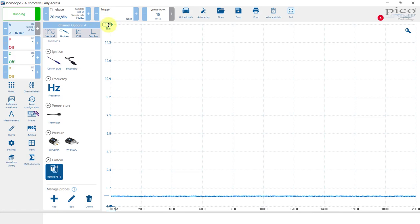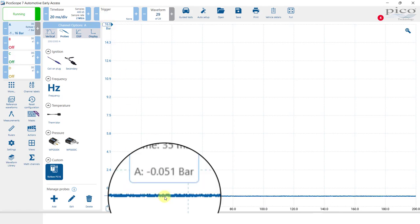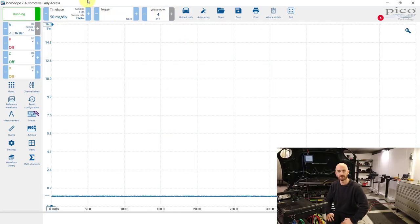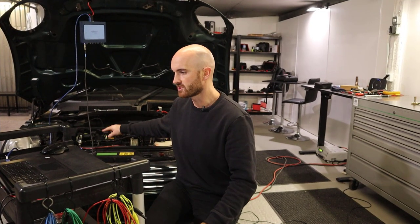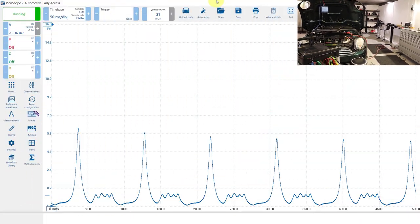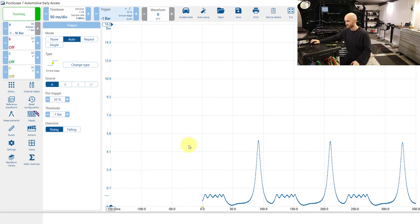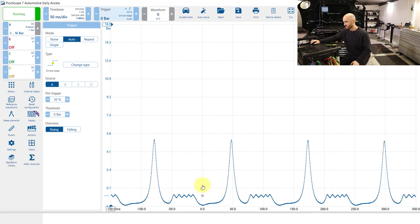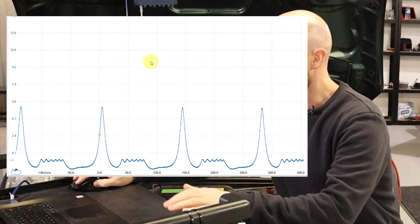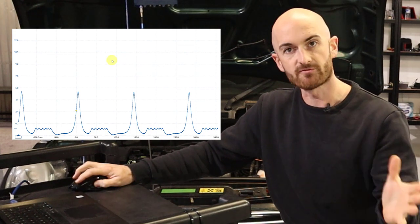If we hit Start now we can see that it's down at zero bar. Let's start up the engine — I'm going to go for 50 milliseconds per division. We'll start up the engine, get a capture, and then put in the solid pipe. Hopefully the erratic engine running doesn't cause too much of a problem. I'm just going to apply an auto trigger so we can capture the same point next time. We'll save this waveform and create a reference, then set it up with the solid pipe.